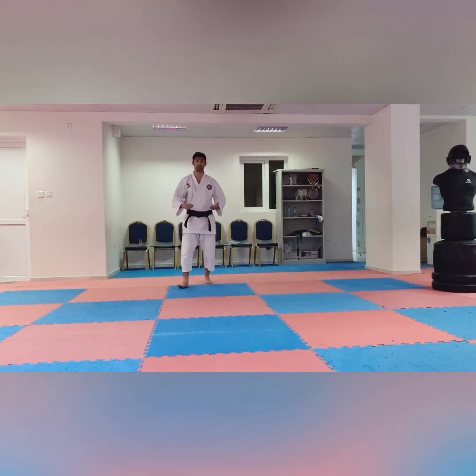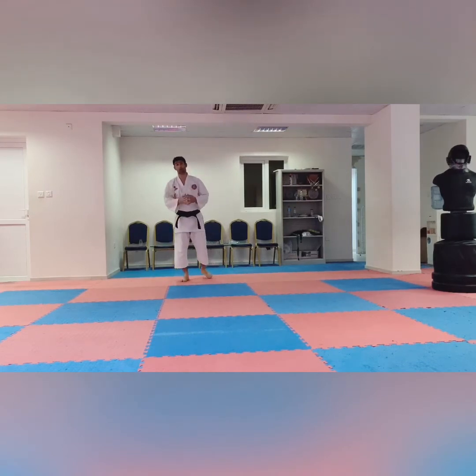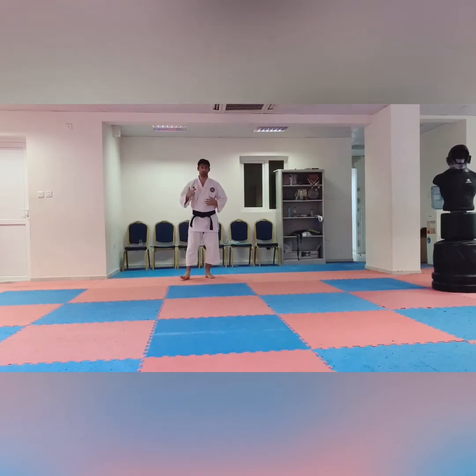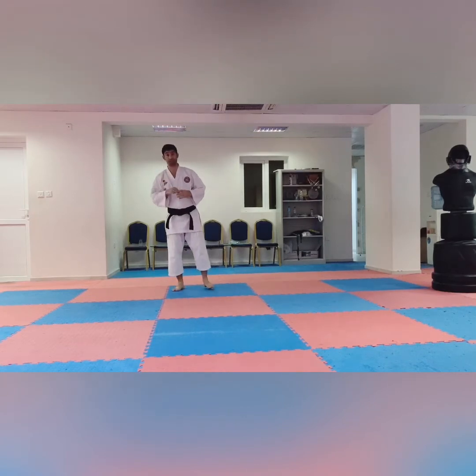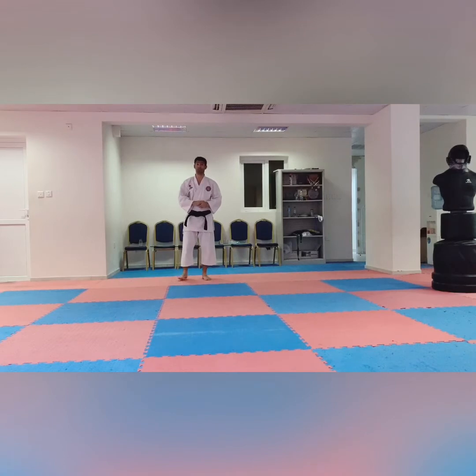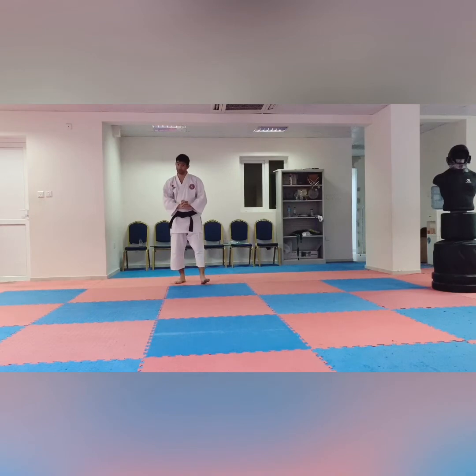After blue belt, some schools give you a stripe and some give you another color. After 5th kyu you go to 4th kyu, then 3rd kyu. If you are in 3rd kyu you will be brown belt — 3rd kyu. In the brown belt we have three stripes: brown belt 3rd kyu, brown belt 2nd kyu, brown belt 1st kyu. After brown belt 1st kyu, you will go to black belt, 1st dan.